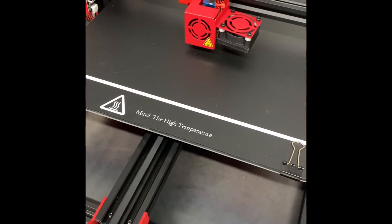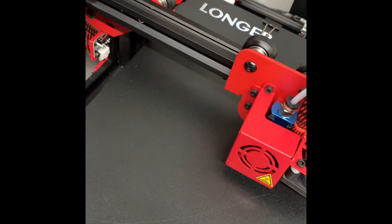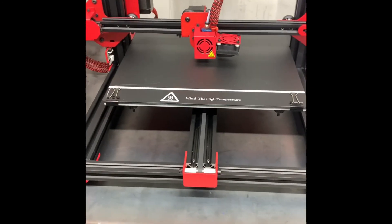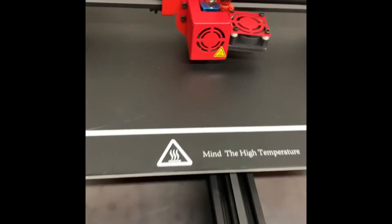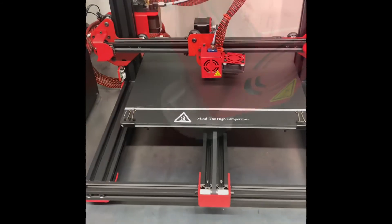Let this print and come back out hopefully in an hour to see how it does. We're at eight minutes right now. I might have to update the firmware — I've been reading that you should update the firmware. I'll do that on a memory card and go from there.